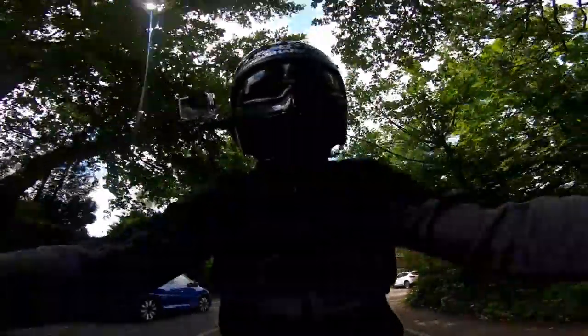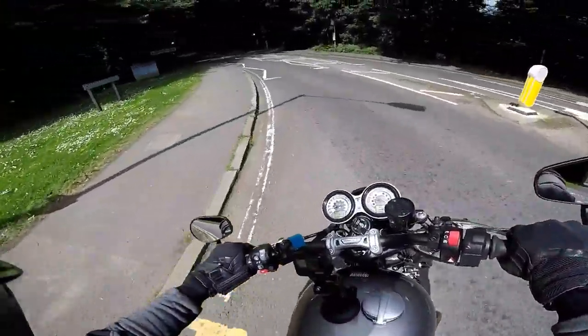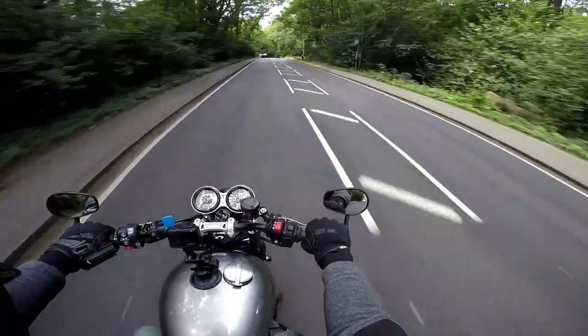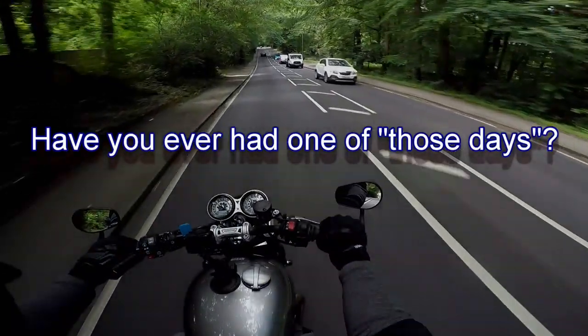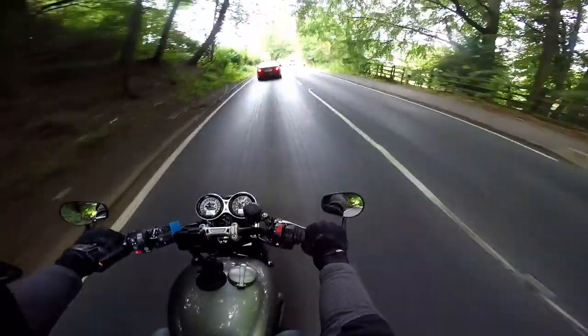Number two on my list of the top five things I love about the Triumph Speed Twin - I should be able to demonstrate it now. Listen to this. You probably couldn't hear it very well through the microphone in my helmet, but it's the engine noise of this bike. It sounds absolutely beautiful. I just love the way this sounds - that's number two: the engine sound. Proper big twin, thumpy Triumph. I love it.